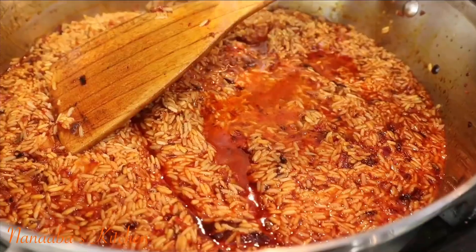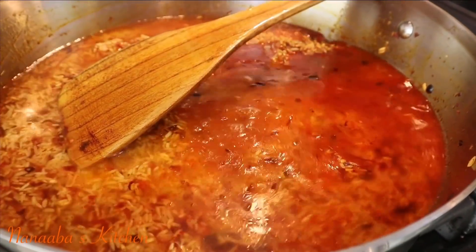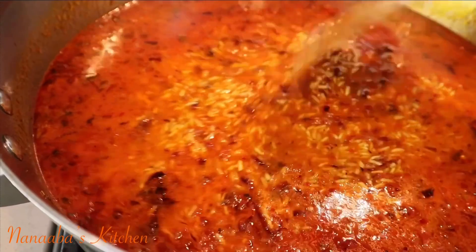Then add your vegetable broth or any broth of your choice. I'm keeping this vegan so I'm using vegetable broth, and I'm also following up with some additional water because we need a little more moisture in here to cook the rice.